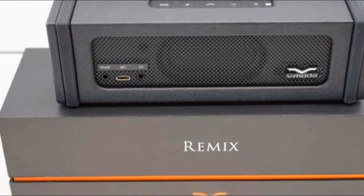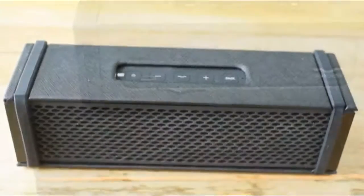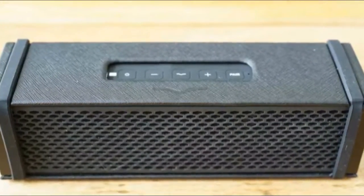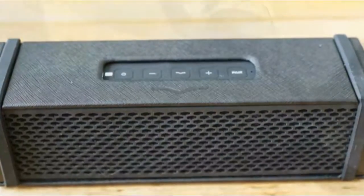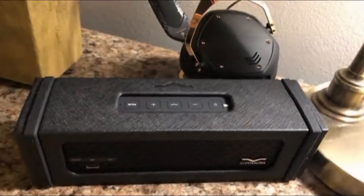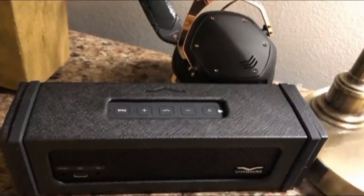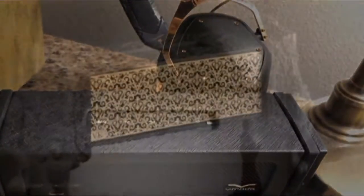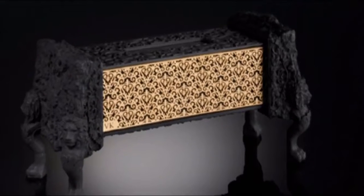The Remix comes in two base finishes — aluminum and vegan leather — and costs $300 or €300. No word yet on UK or Australian pricing, but the US price translates to about £250 or 400 Australian dollars.